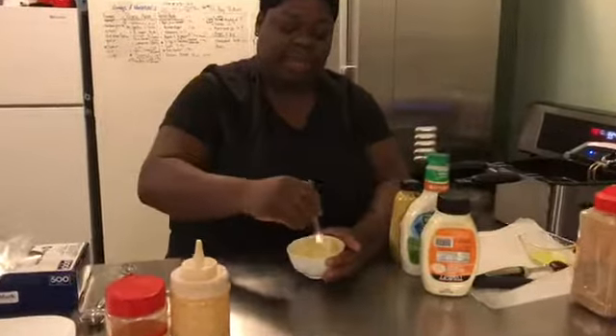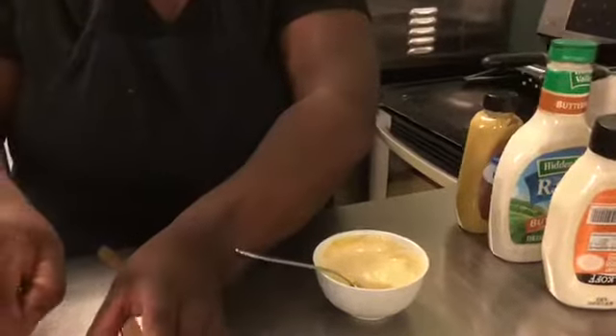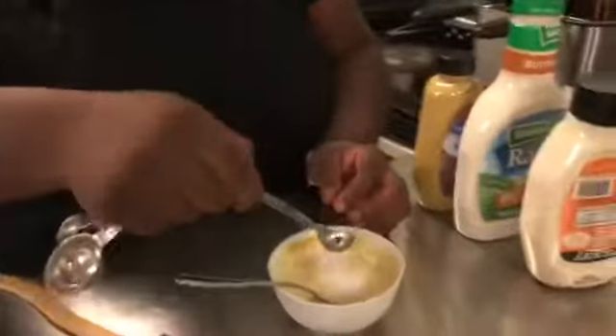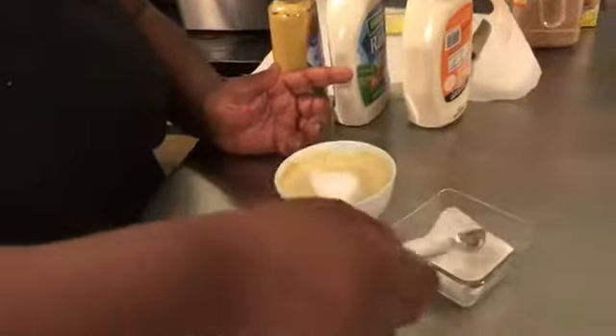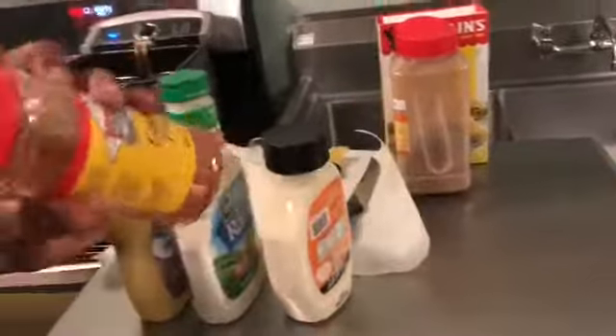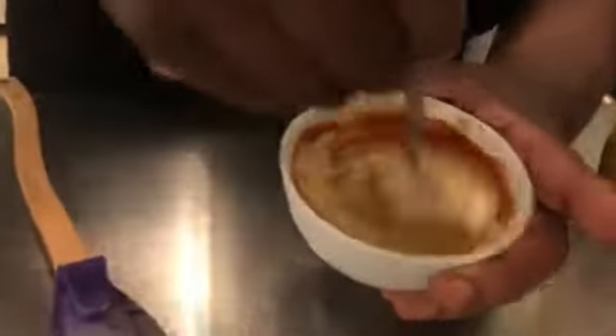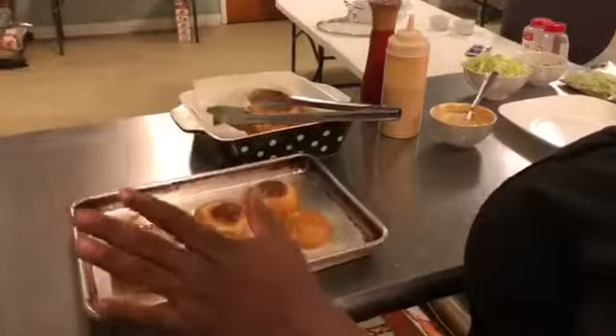We're gonna add just a couple more ingredients to bring it around. That is two teaspoons of sugar — just regular sugar, actually let's put one teaspoon — and then one teaspoon of cayenne pepper, because I like the heat factor to be just a little hotter and balance out the sugar. Mix it up really good and that's your sauce for your po'boy.